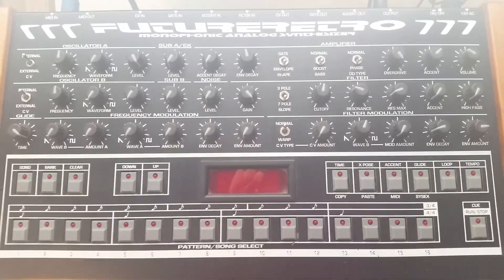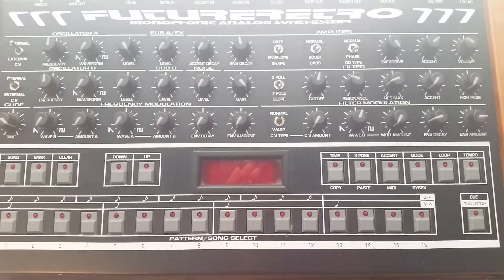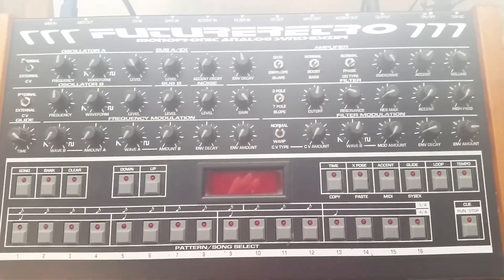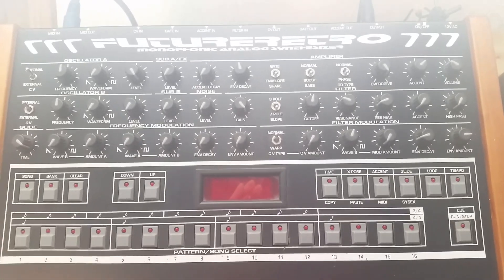In my last video, I showed you the bare circuit boards and the knobs that would be used. This video, I'm going to show you the soldered-up boards and we're even going to test the thing out. Right here you're going to see it, so let's get to it.